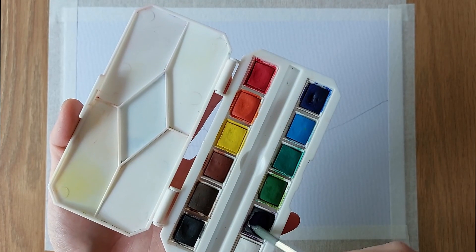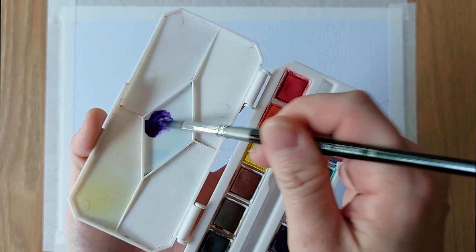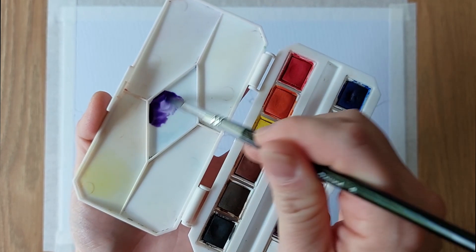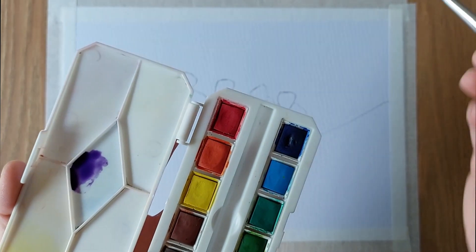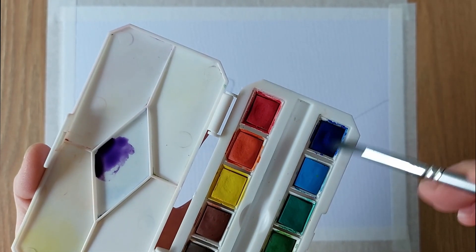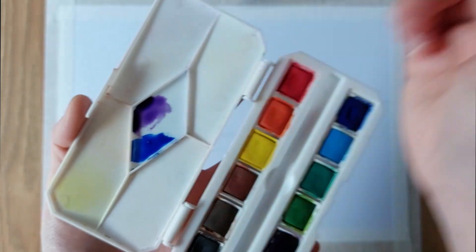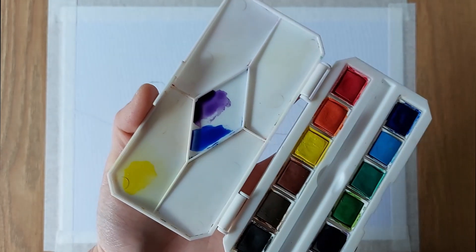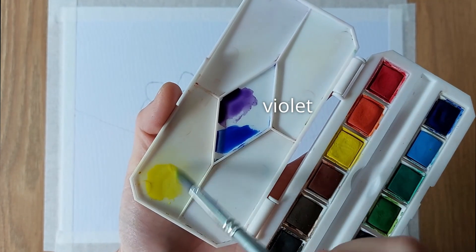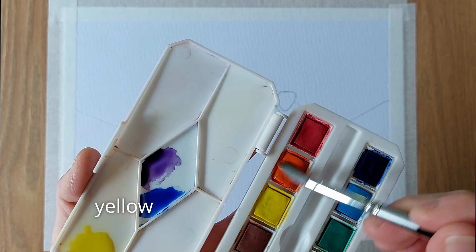For the background, I am using the wet on wet technique. Firstly, we have to activate the colours that we are going to use. By using a wet size 8 round brush, activate the colour and add some water. The intensity of the colour can later on be adjusted by adding more paint or more water. We have so far activated violet, ultramarine, yellow and orange.